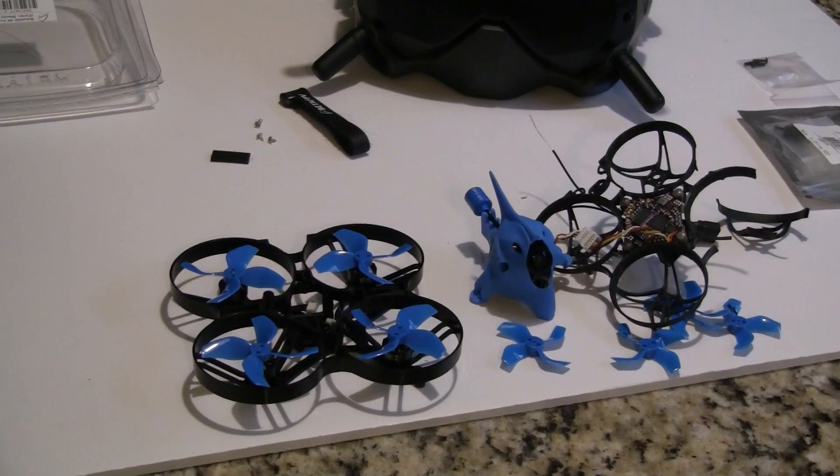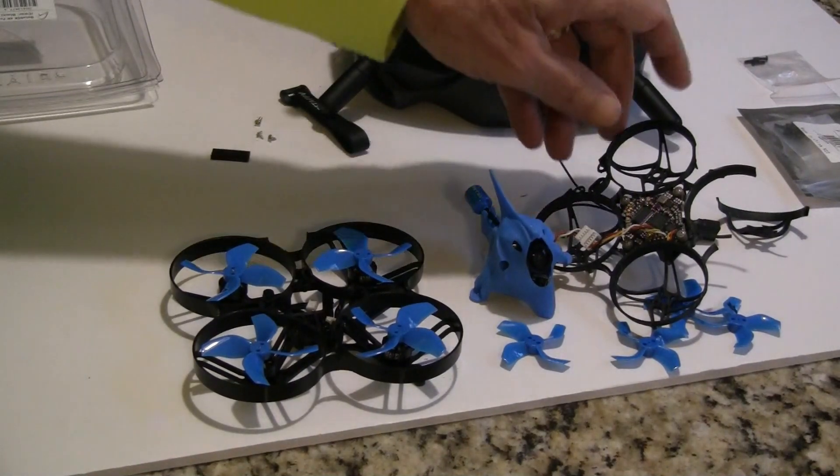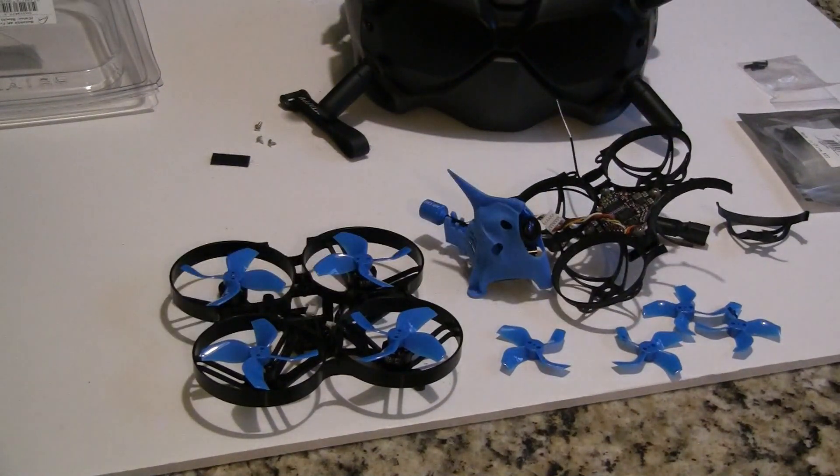Hi, this is John from Chicago. Welcome to my channel. Today I'm bringing you the Beta FPV 75X Digital.